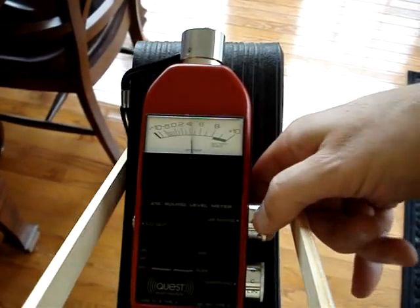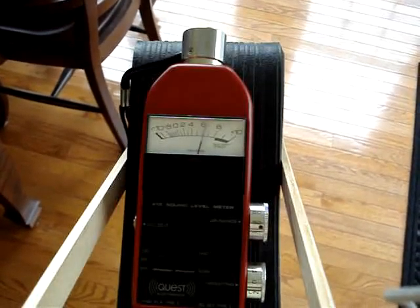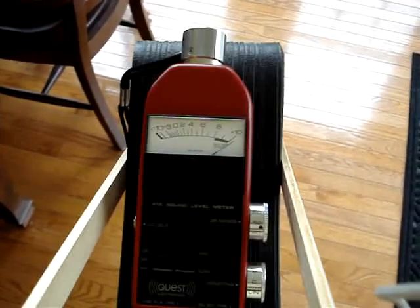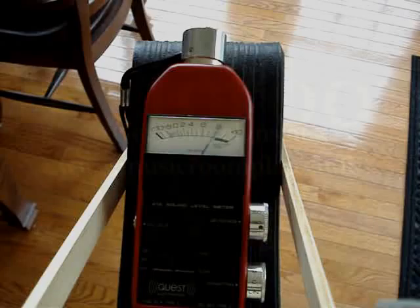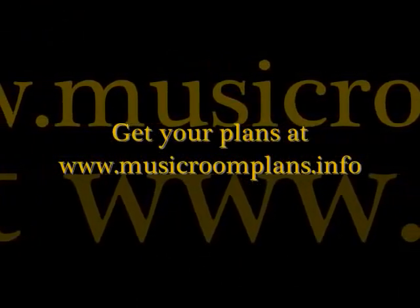Nothing. Let me go down to 50. We're running around 57 decibels. Pretty cool.